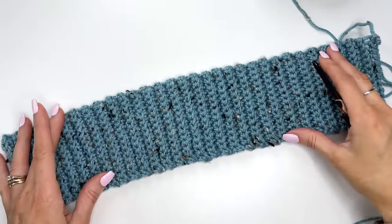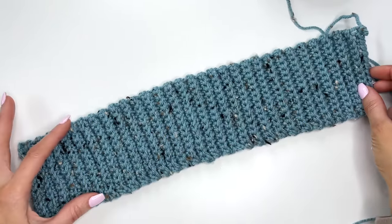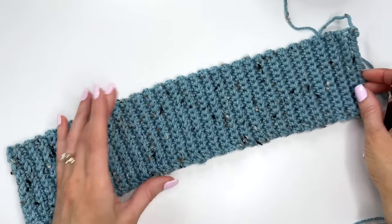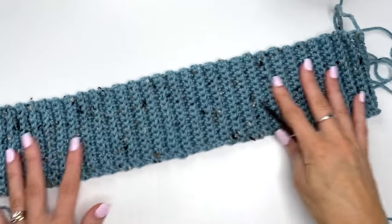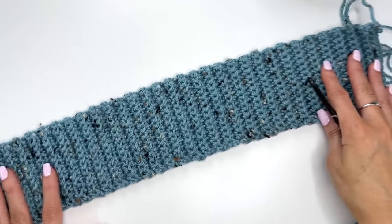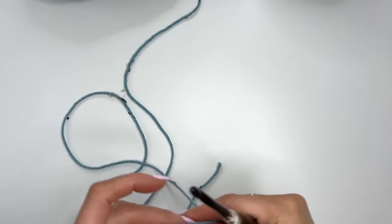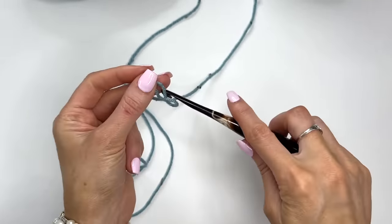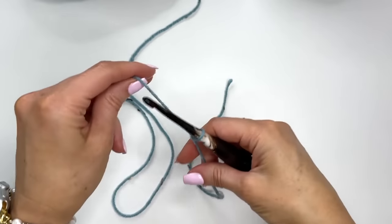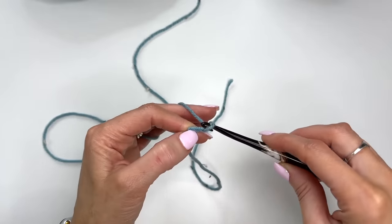I've started with the back band. If you want to make it a little bit narrower, that's fine — this is quite wide, about four inches. Let's get started and I'll show you how to work up this stretchy back band. I'll be working the band with the 5 millimeter crochet hook, starting with a slip knot and then a chain of 15.